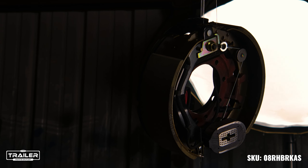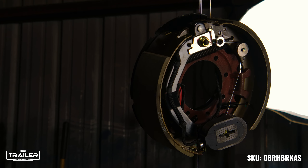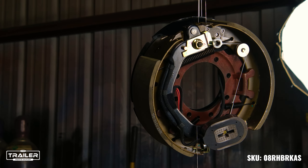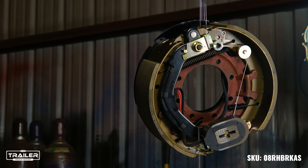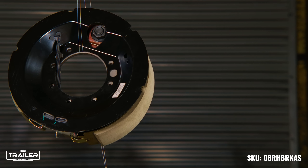What about adjustments post-installation? The adjustment ports located at the rear of the assembly allow for a quick and easy adjustment, ensuring that your brakes are always at their optimal performance. We understand the need for simplicity and ease, which is why with just four bolts and two wires, you're all set with new brakes.